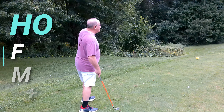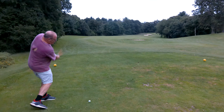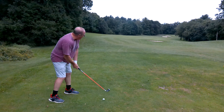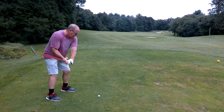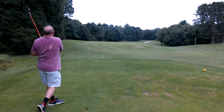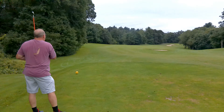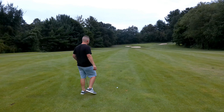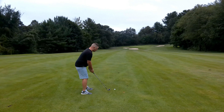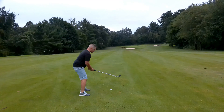Par on the par three, five iron challenge — right now we're plus one, baby! Let's see if we can get a birdie and finish even. Third and final hole of the challenge — a par five. Save the biggest hole for last! Nice tee shot, good start — still got a long way to go though. We've got 220 yards to the hole, so we're going to be laying up again.